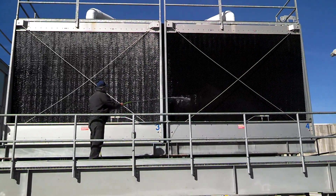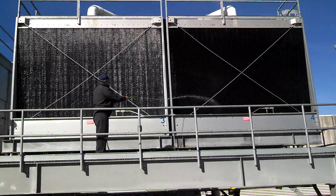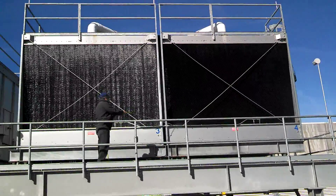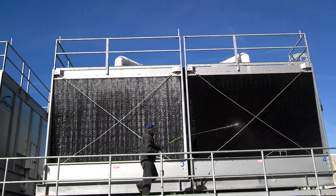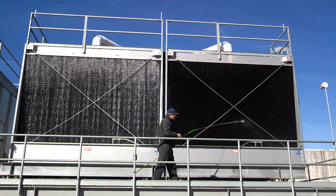I would always suggest picking a nice day to do this job. This is Advanced Water Treatment signing out. Thanks again for watching — this is a relatively simple job to add to a monthly PM. Thanks very much. Be blessed.